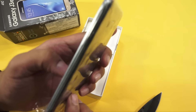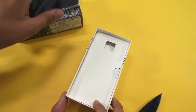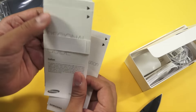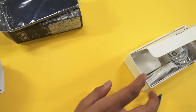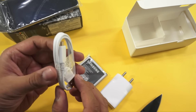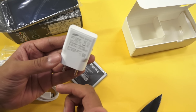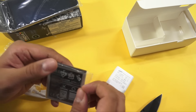Inside the package we have the device, which feels light obviously because there's no battery in it yet. What you get in the box: a quick start guide, charge certification booklet, original user guide, and warranty card. There's also an earphone, a Samsung-branded travel adapter — this is a normal charger, not a fast charger.